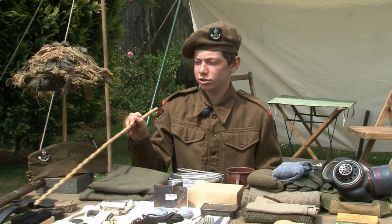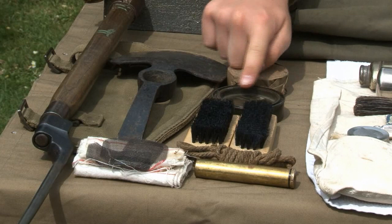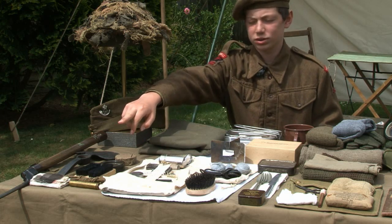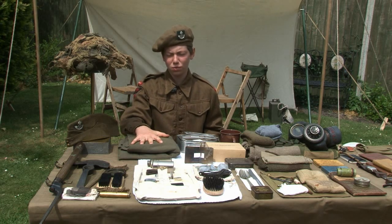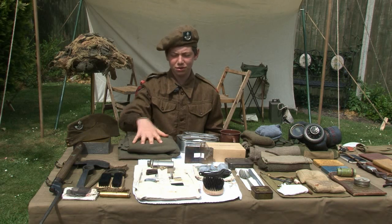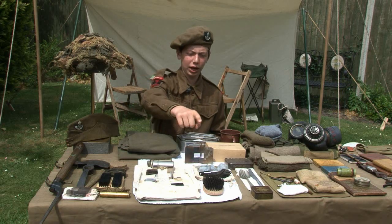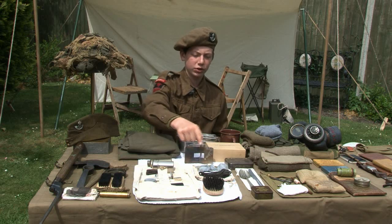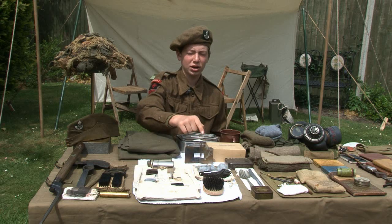Carried in the entrenching tool carrier was blanco to keep the soldier's webbing clean, dubbin for his boots, brushes for his boots, and a pull-through for his rifle with wire gauze and cloth. This is a rubberized canvas ground sheet, which could also be worn as a poncho. This is a holdall, mainly containing what the soldier needed to keep himself clean and shave with. Further forward we have a hairbrush and the housewife sewing kit with wool for darning socks, a thimble, needles, spare laces, and hobnails for the soldier's boots.